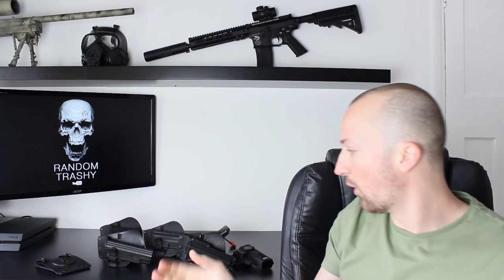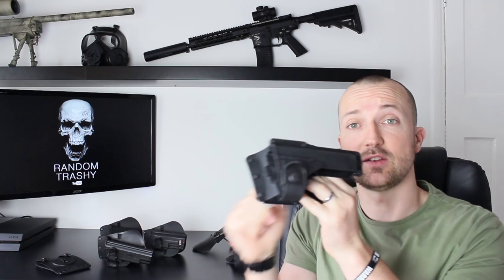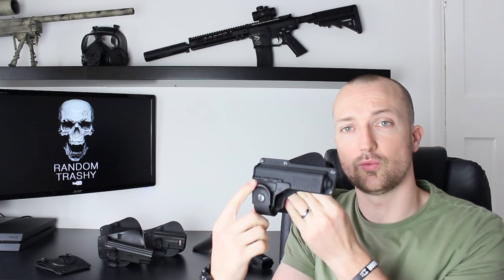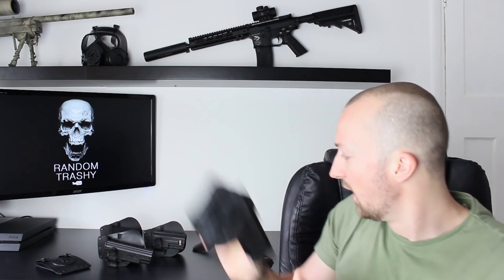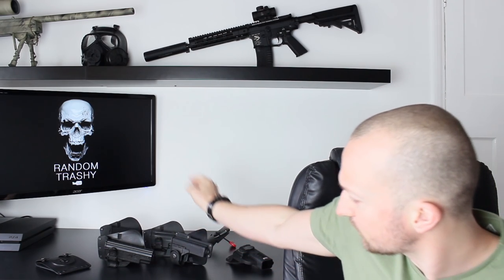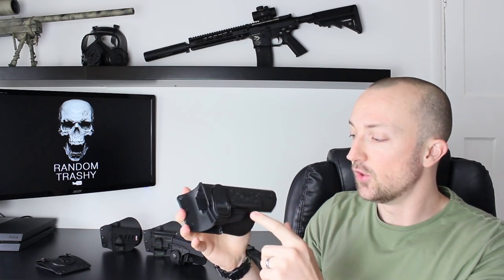Obviously if you wanted to work it on a four-inch belt or a wider belt, they do the accessories for that too. Moving through the range — if you guys haven't seen the previous video — they do pistol holsters like this tactical light variant. You've got your buckle on the bottom and a flap which opens up to allow you to put your pistol in. There's a full video on my channel of this working with one of the enforced lights and pistols, and it works really well.